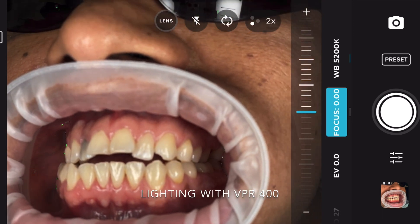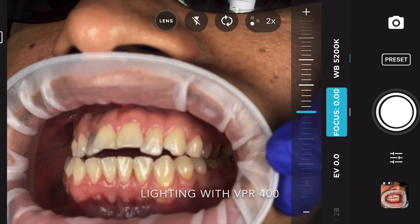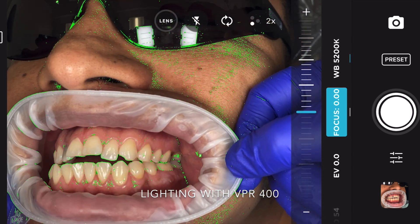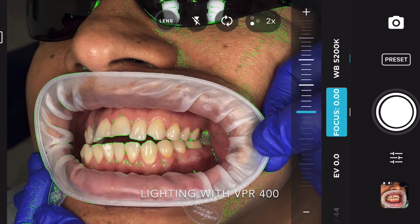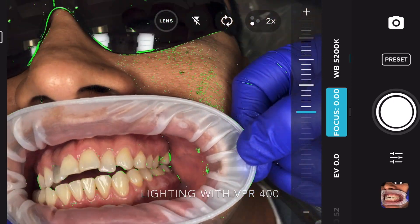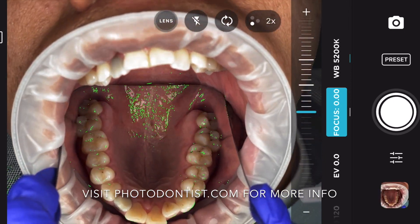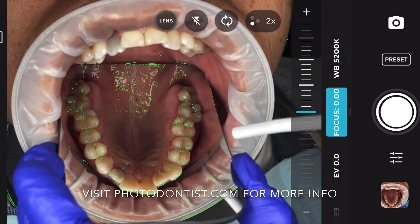You'll notice as I move in and out, the edges of the teeth highlight neon green. That means that is in focus, and you can snap your picture. As we put the mirror down, we can go ahead and move in and out, and as soon as we see green on those cusp tips or in the cusp grooves even better, we are in sharp focus and are free to snap a picture.